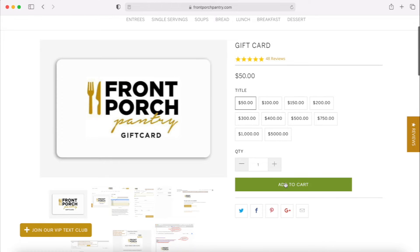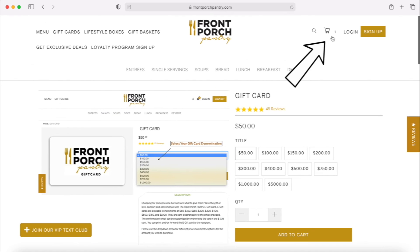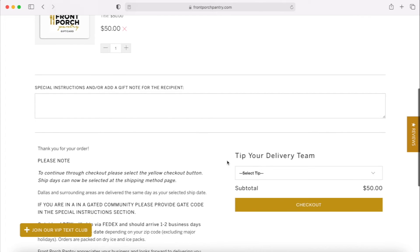Select the Gift Card value and click Add to Cart. Then, click on the card icon on the top right corner of the screen and click Go to Cart. Scroll down and click Checkout.